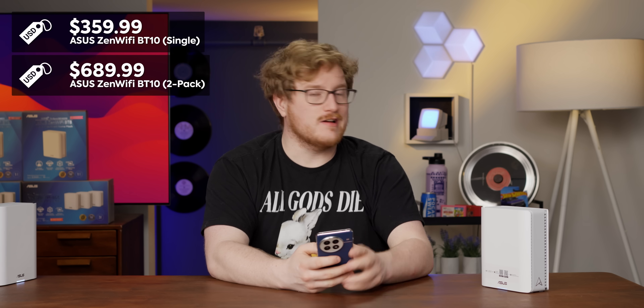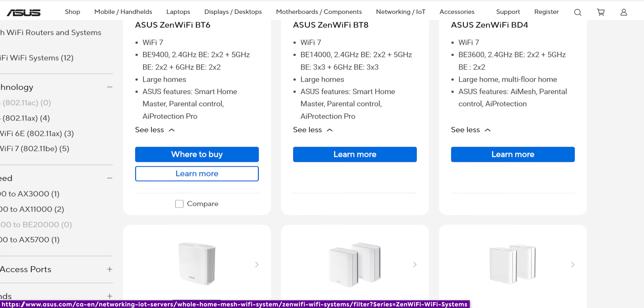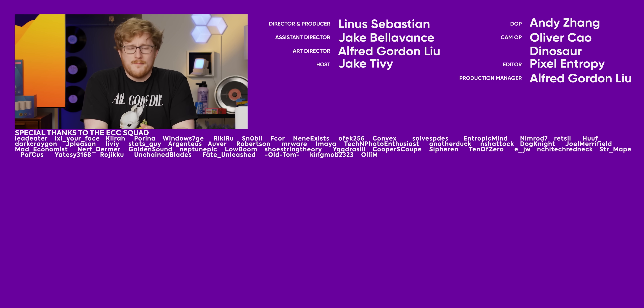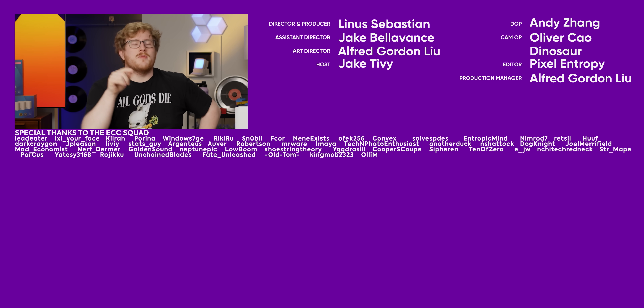If you're interested in the ASUS Zen Wi-Fi BT10, you can pick up a single unit for $360, a two-pack for $690 — though I saw it on sale — or a three-pack for $1,000. You get Wi-Fi 7, 4K QAM, MLO, and fast speeds all over your house without needing wiring — but you can use wiring too. Check out the link in the description for the BT10 in one, two, or three packs, or any other ASUS Zen Wi-Fi products. Thanks for watching — hit the like button and thanks to ASUS for sponsoring. Do you have mesh Wi-Fi? Do you want better Wi-Fi?